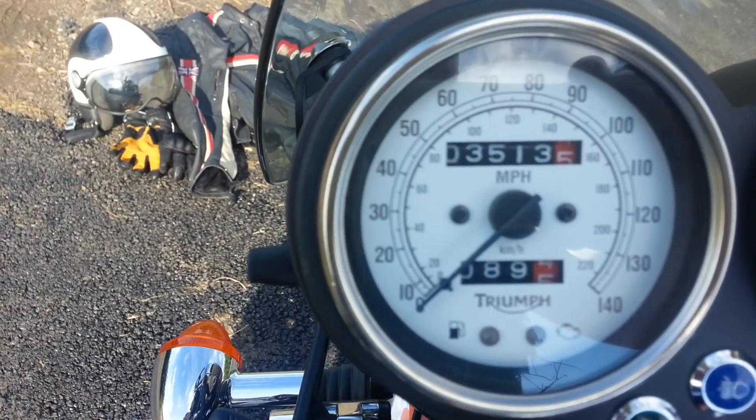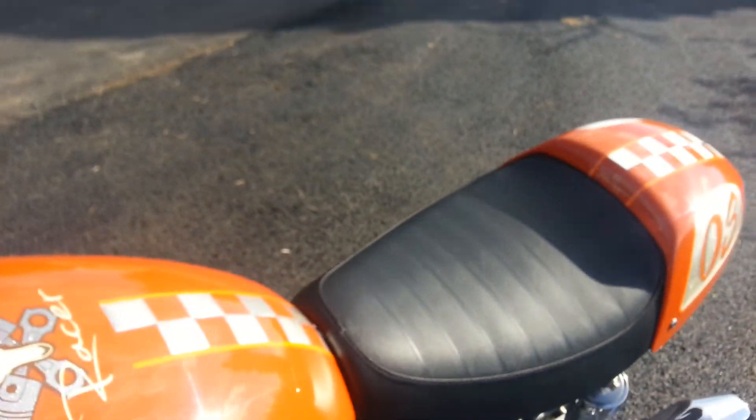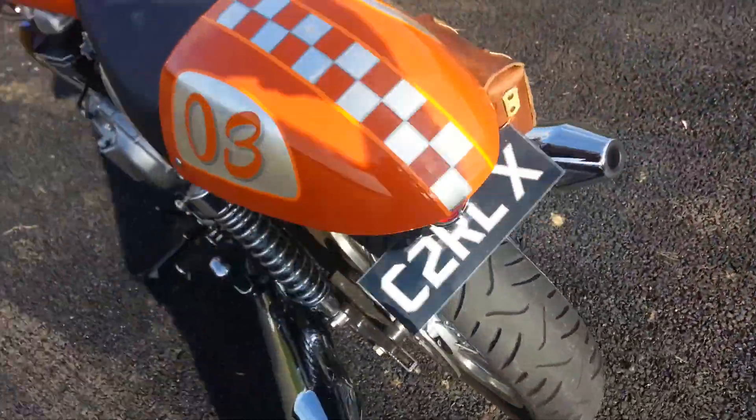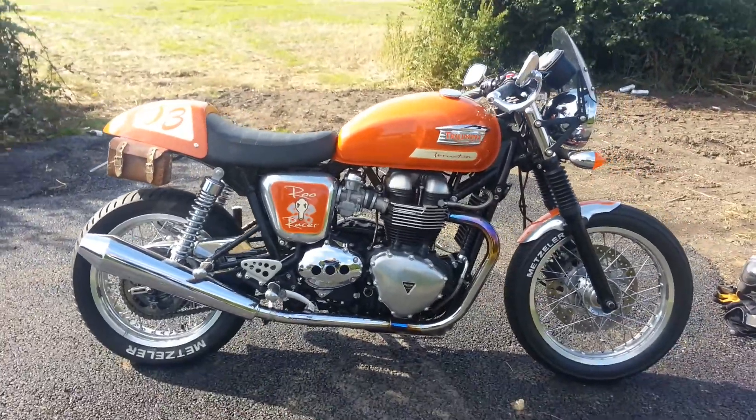The mileage, as you can see, is just 3,500. But there we have it — my cafe racer, or as I call it, my Roo Racer.